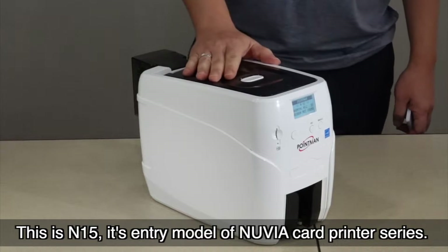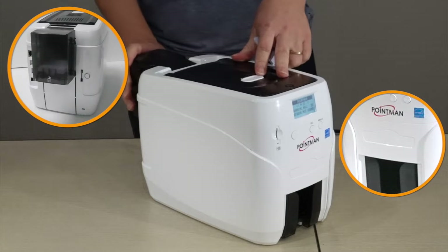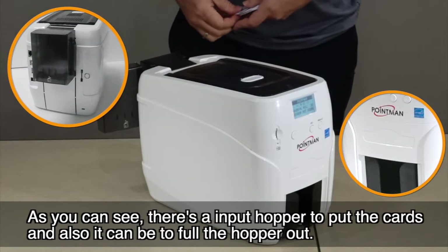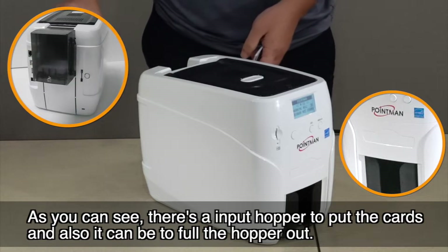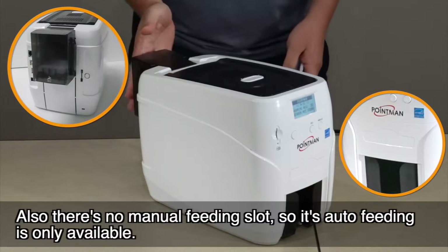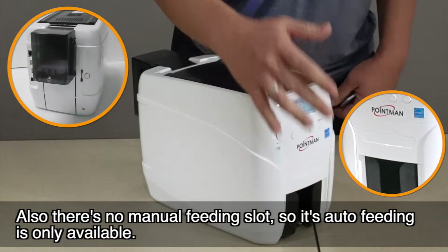This is the N15, the entry model of the Nuvia card printer series. As you can see, there's an input hopper to put the cards, and the hopper can be folded out. There is no manual feeding slot, so auto feeding is the only available option.